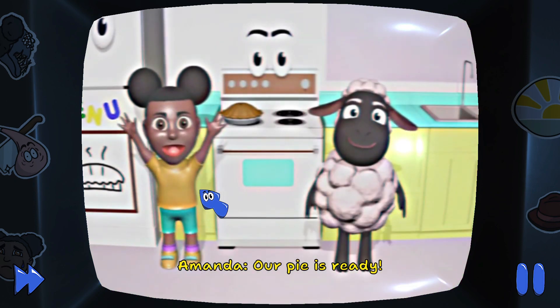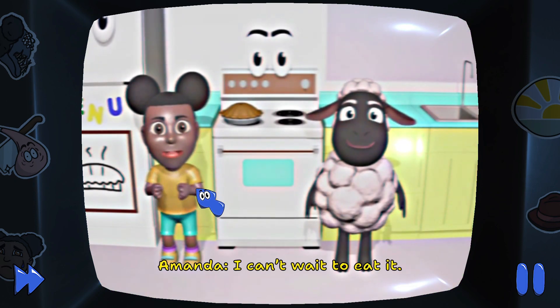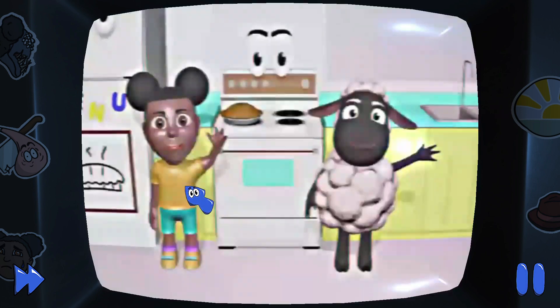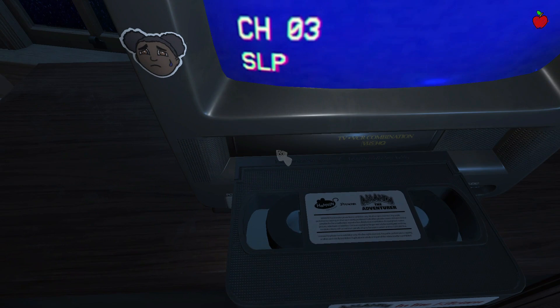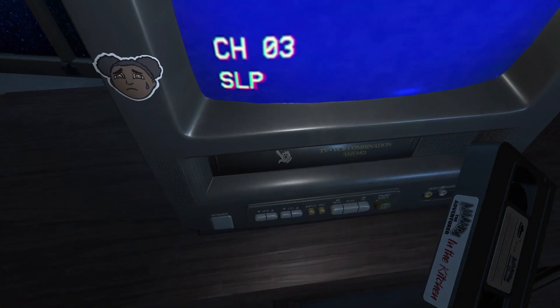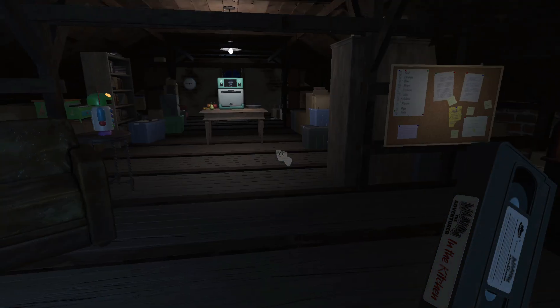Our pie is ready! I can't wait to eat it! Wooly, let's have some pie! Perfect! Then, let's go! I can't wait. Wait! Come on!